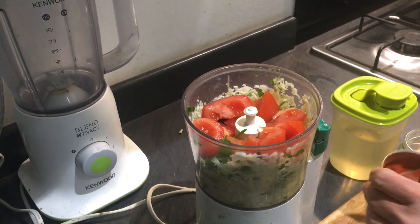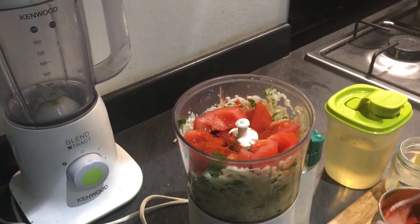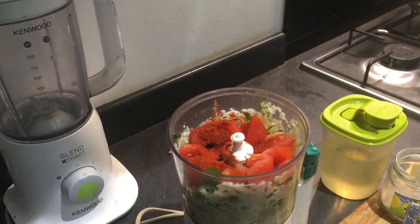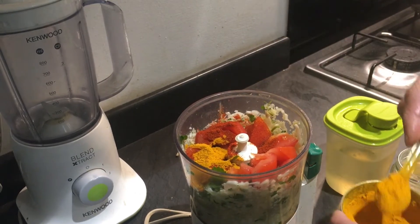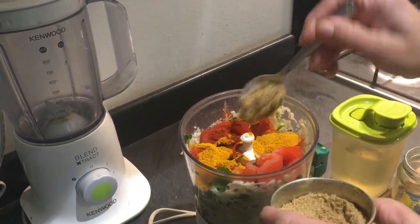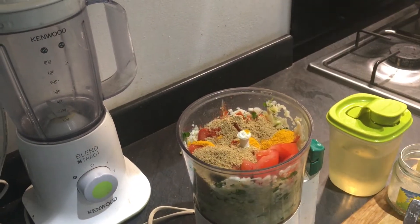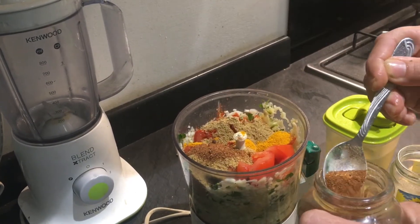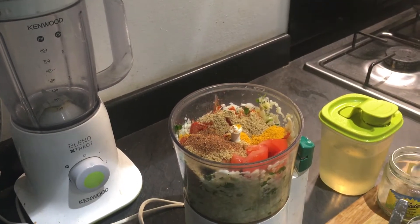Now I'm going to add the dry masalas — red chili powder. This stuffed bangan is meant to be eaten very spicy; it tastes very nice with spices and doesn't taste as good when mild. I'm adding two full teaspoons of coriander powder, almost three-quarters spoon of anardana powder, and a little bit of amchur powder.